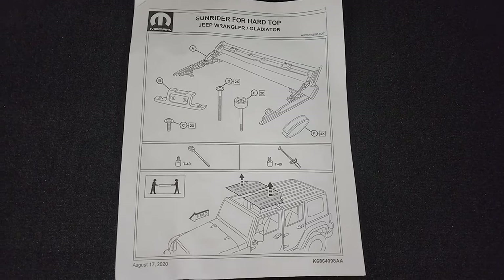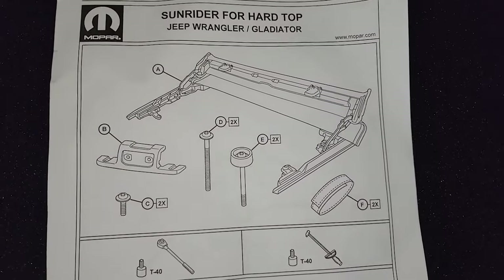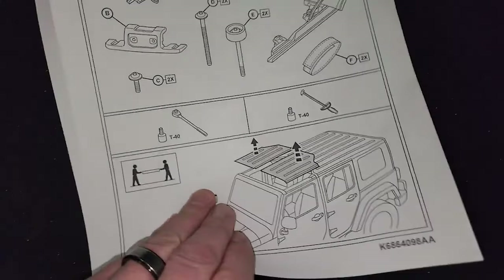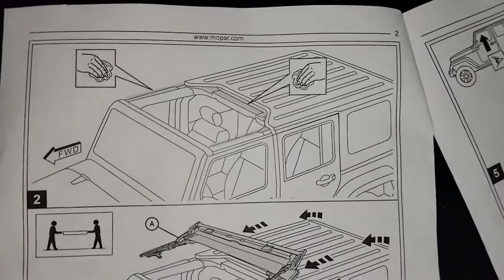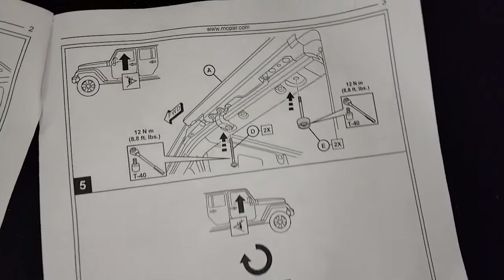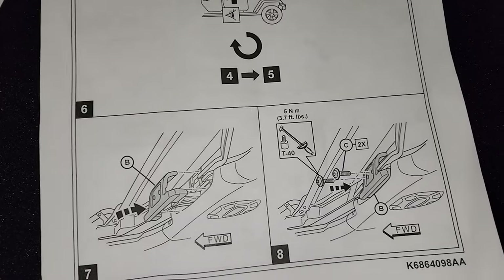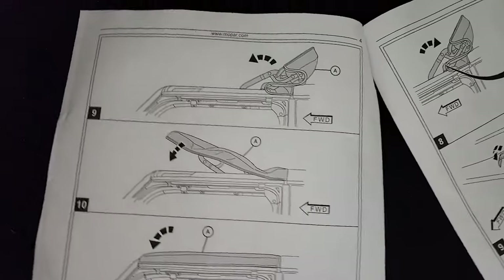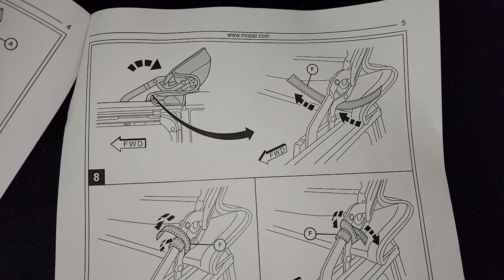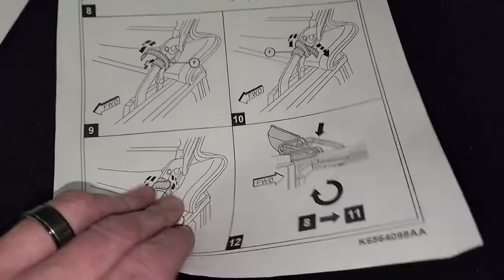As promised, here are the instructions for the Sunrider top installation — feel free to pause this. There's the first step of taking those pieces off, a cleaning step, then putting the top piece on with your bolts and the torque specs. There's also the last clamp piece shown, and the strap detail — you're supposed to wrap it around there twice.